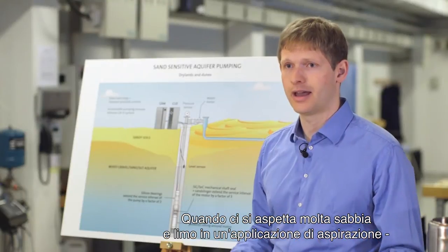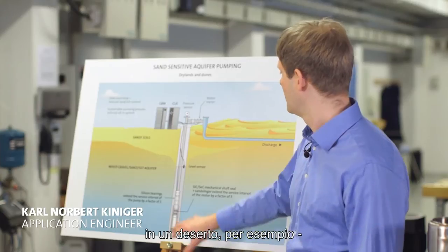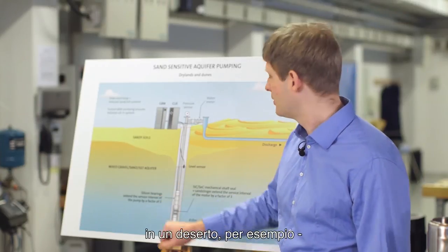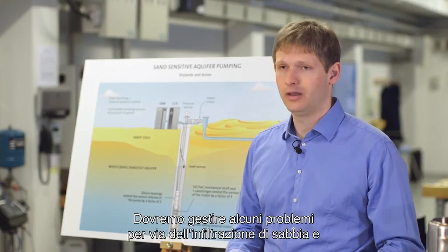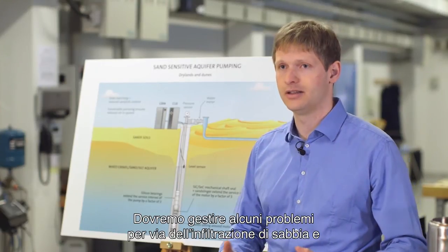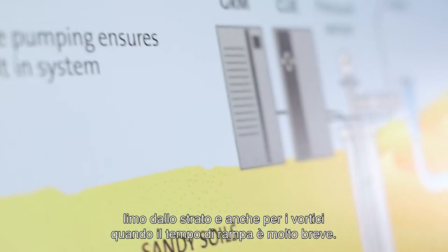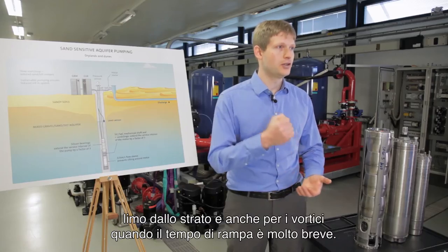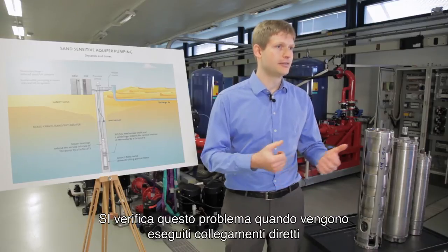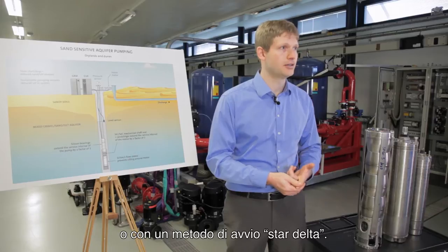When we expect a very high amount of sand and silt for an intake application in the desert, for example, we will face some problems with sand and silt intrusions from the layer, but also from swirl-up when having a very sharp startup. We face this when we do a direct online connection or when we have a star-delta starting method.